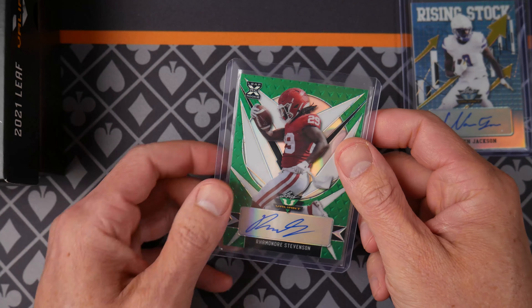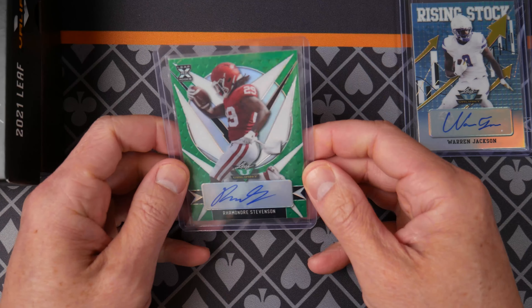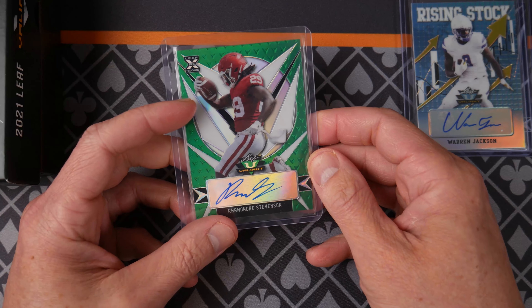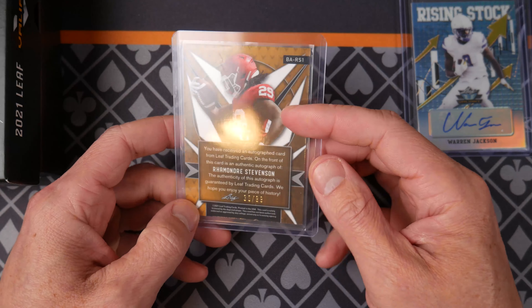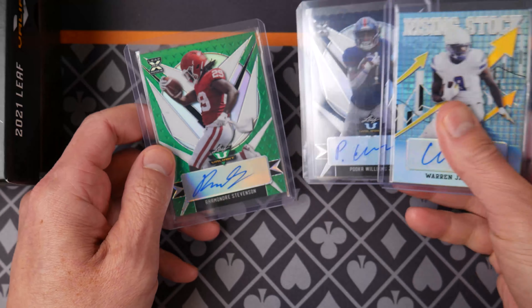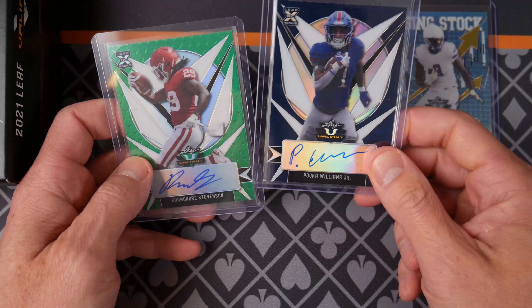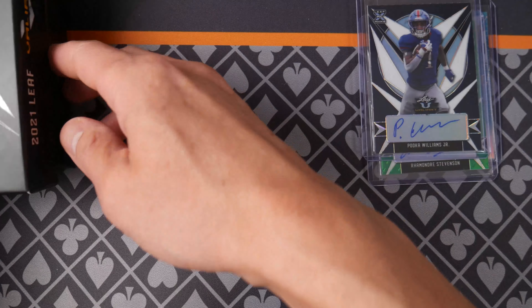We have the Patriots running back Stevenson. Pretty nice green — green are the base, is that right? 299. Yeah, that's right. So base Rhamondre Stevenson. So we have two of the base rookies. Let's see what our graded card is then.